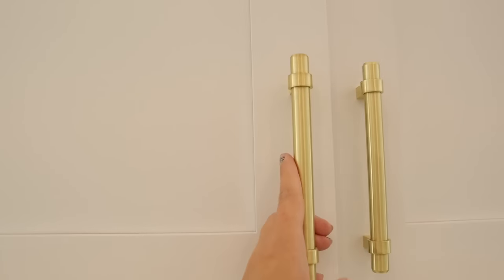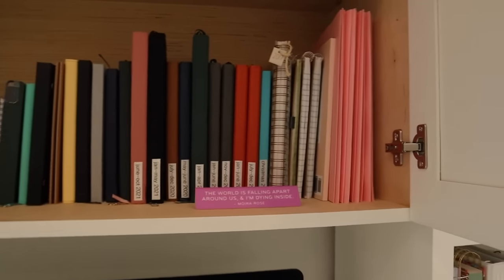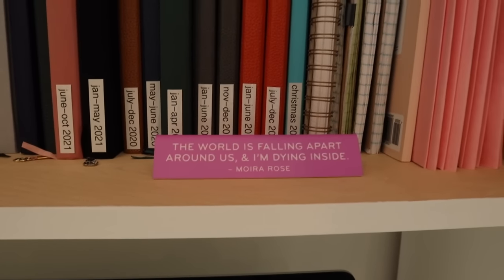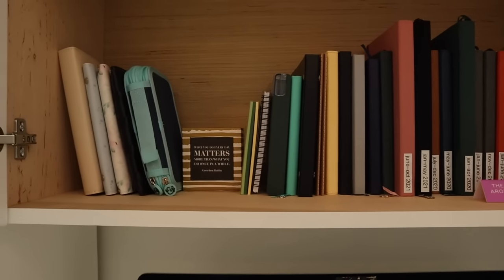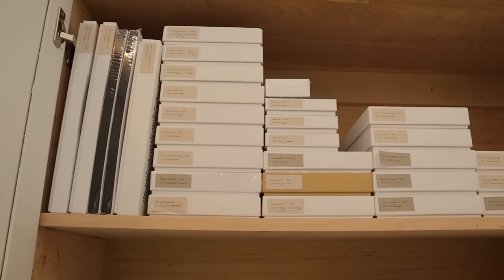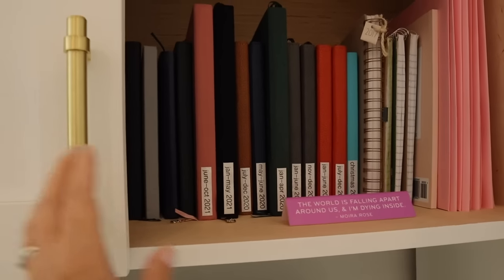This cabinet is all of my journals — my daughter gave me a 'We Love Schitt's Creek' sign in here. Most of my journals are from Archer and Olive. My older bullet journals are Dingbats, and I have one Notebook Therapy notebook I haven't used yet but might use for my next bullet journal.